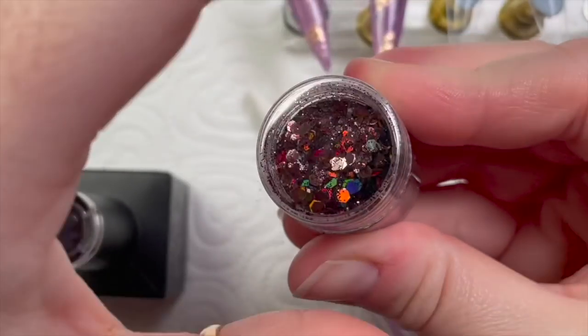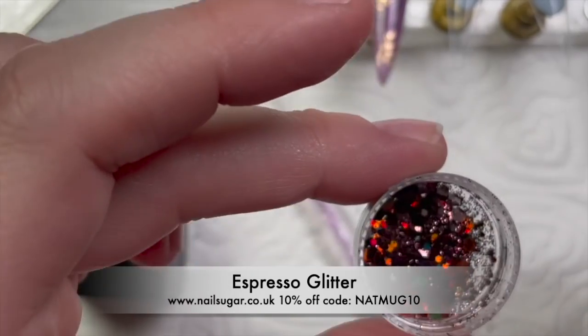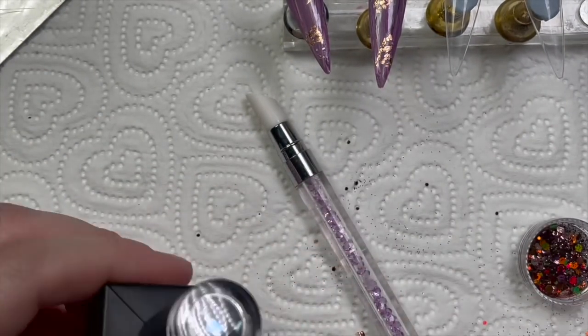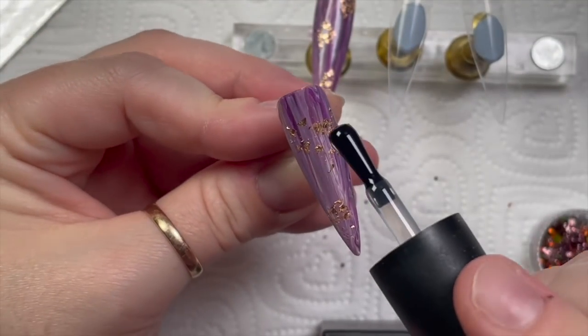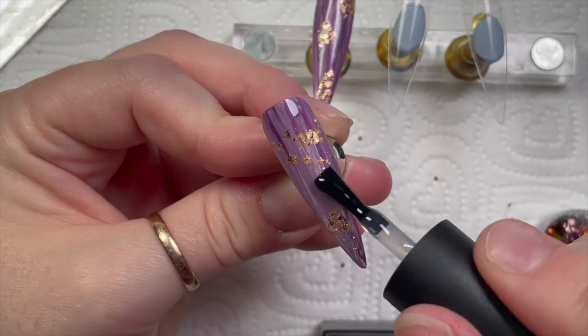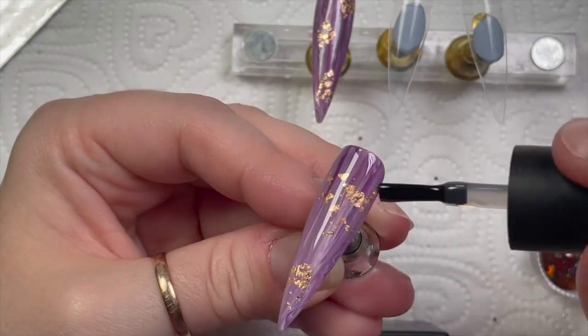This glitter is from Nail Sugar and it's called Espresso — it's amazing, I love it so much! You can get 10% off Nail Sugar glitters using my code NATMUG10. If you want some nice autumny glitters, go and check Nail Sugar out. I'm putting some base coat over the top of the nails.